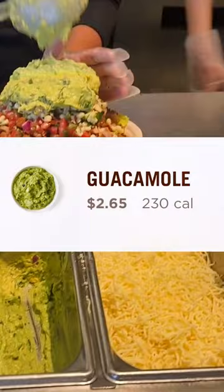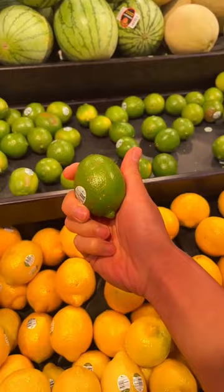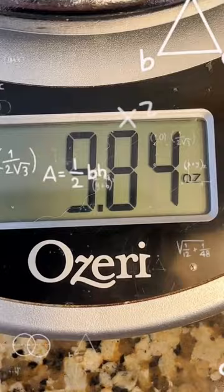Now let's see how much it will cost to make it at home, using Chipotle's very own recipe. All the ingredients cost me $4.82, and in total made about 2.5 servings of guac. Divide those numbers, and it cost me $1.96 per serving to make it at home. So not a big difference — what do you think?